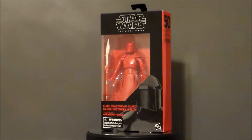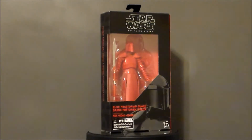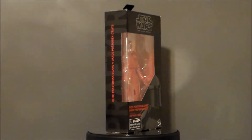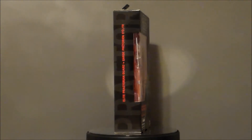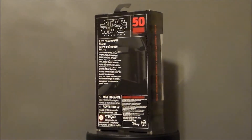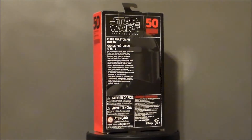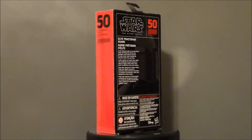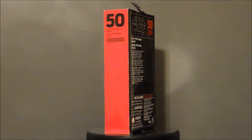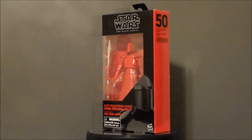Unfortunately, on Force Friday, they did not release this guy by himself. The only time I've seen this figure was in the giant box set at ThinkGeek and GameStop with all the other guards, and I just didn't want to pay the $80 for that. So I'm real excited for this figure. I've got to go back and get the Imperial Guard now to go with this guy from Return of the Jedi — I think they will look very cool sitting side by side. But this dude looks very samurai-like to me and just looks like a lot of fun.